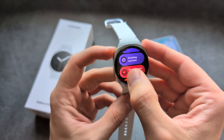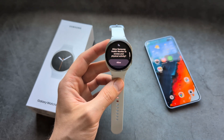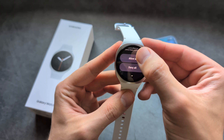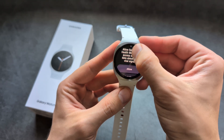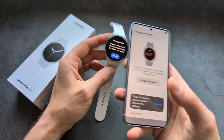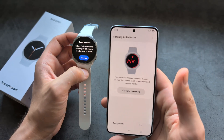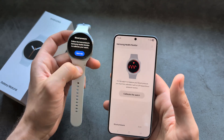Once we open up this tab, simply open it up and agree to the terms. Your phone will open up the Samsung Health Monitor app. If you do not have it on your phone, it will simply give you a link where to download it.